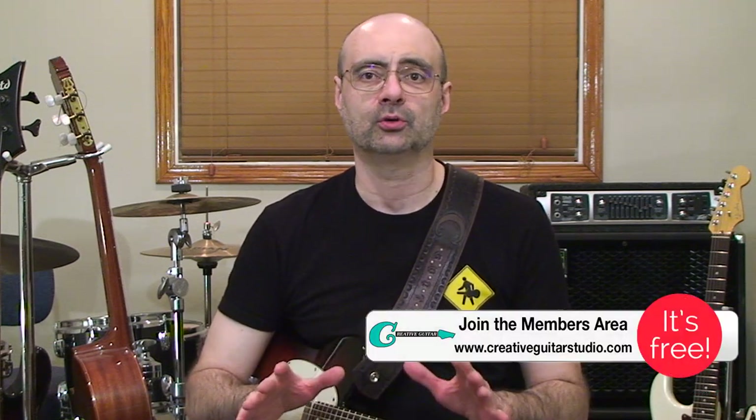Hello, Andrew Wasson from CreativeGuitarStudio.com. Today I'm going to give you a strategy for a great way to not only play the perfect notes for a chord, but to be able to do it using an incredibly simple approach that you'll nail down perfectly in only a couple of days.